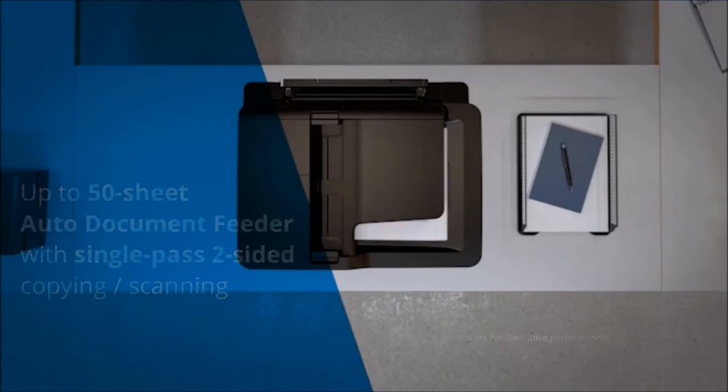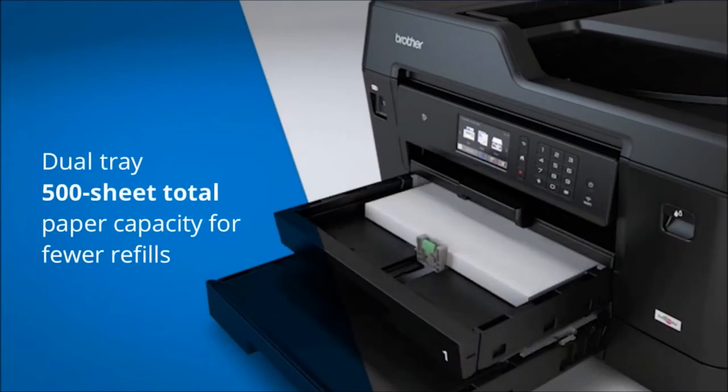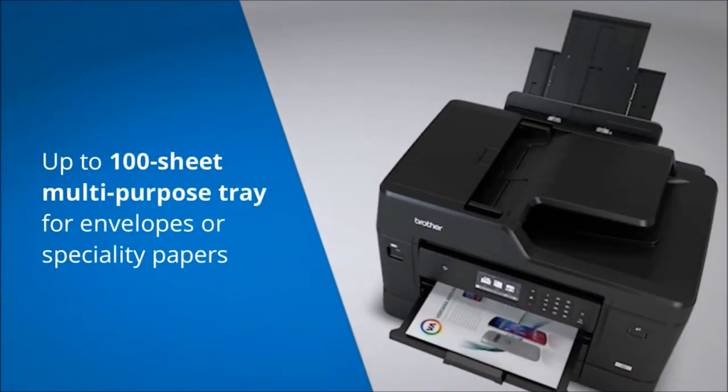This machine also has enhanced paper handling capabilities with a dual tray 500-sheet total paper capacity and a 100-sheet multi-purpose tray, useful for printing envelopes and specialty papers.